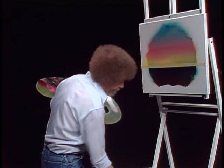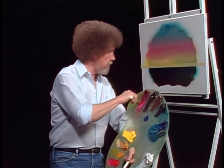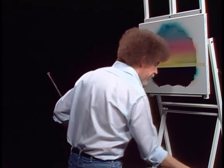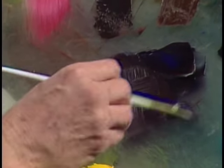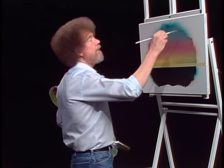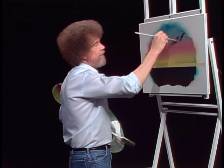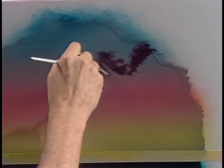Let's take a little phthalo blue and alizarin crimson — proportionately much more crimson than blue. I want this to be sort of to the reddish side of lavender. We'll use a number three fan brush — it doesn't matter, that's what I picked up, so that's what we'll use. Load a little color on it, just a little. In our world here, there are some happy little clouds that just float around and have a good time all day. Just sort of float around — decide where they live in your world and drop them in.